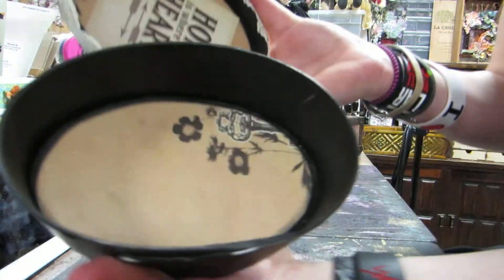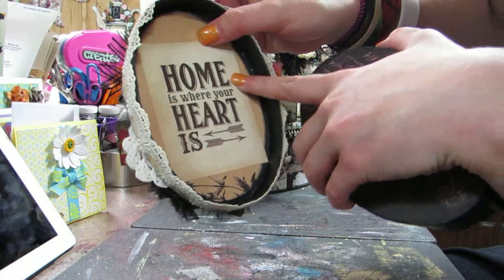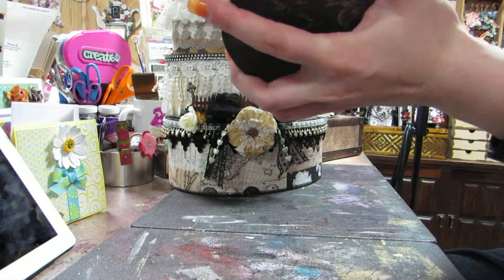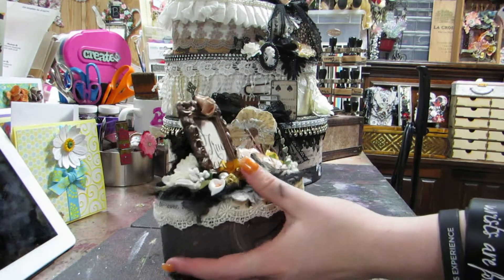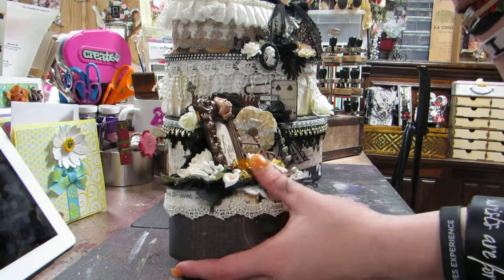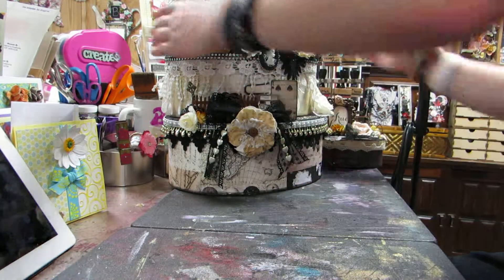Let me show you the inside. I painted and put paper. This one also has a little journaling spot that says 'home is where the heart is.' It's mostly about recording memories - it can be from your wedding all the way to when you have kids, just recording memories over the years.